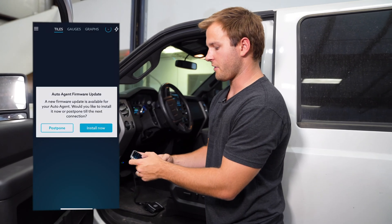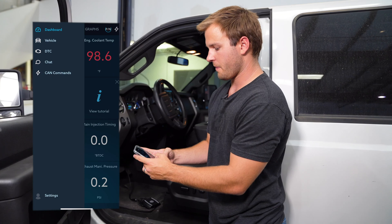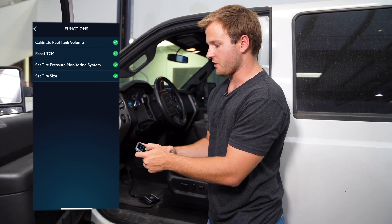Then you're going to click on the three bars in the top left hand corner. Then you're going to go to Vehicle. Then under Vehicle you're going to hit Functions. Select Calibrate Fuel Tank Volume.